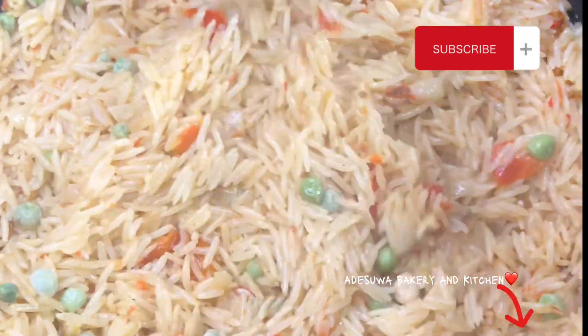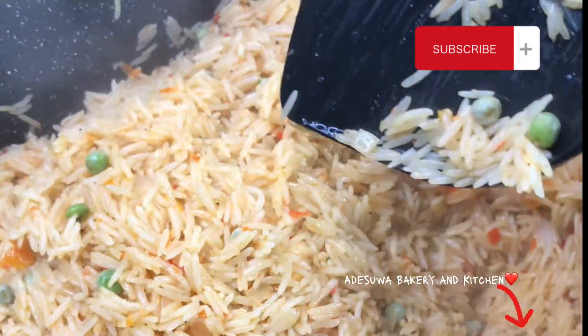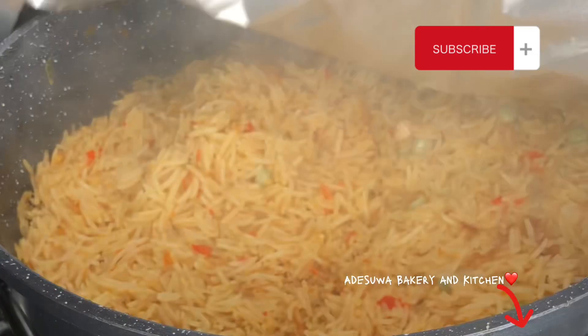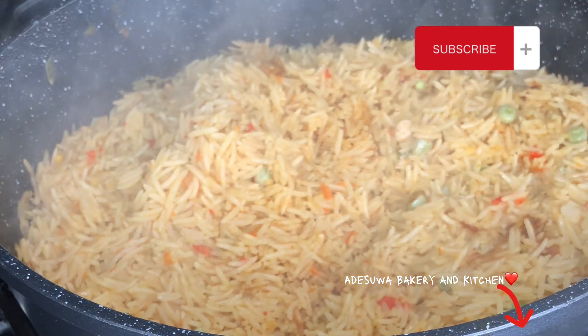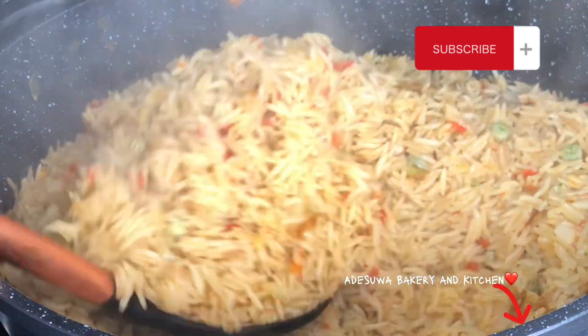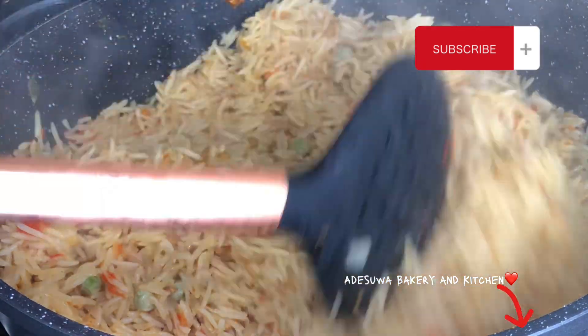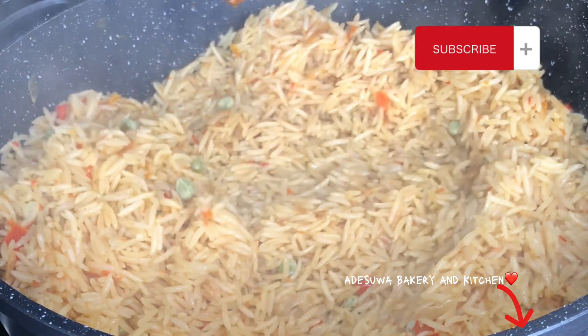When I checked after about 10 to 15 minutes — because I'm cooking basmati rice — it was almost cooked. I introduced my dried green peas because I didn't want them too hard, so I added them to the rice at this point. Vegetables just take your meal from zero to a hundred, so I try to use them at every opportunity. I've seen people do it without vegetables, but I'm a fan — feel free to skip if you prefer.